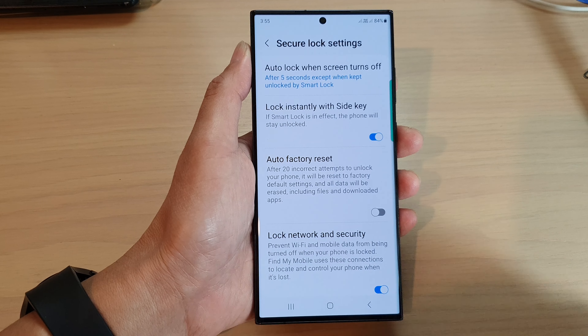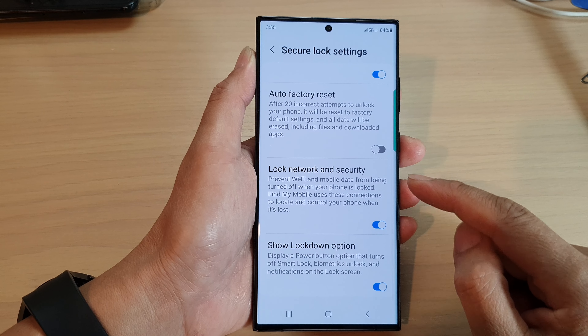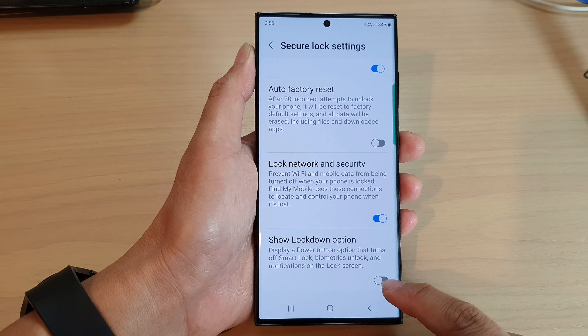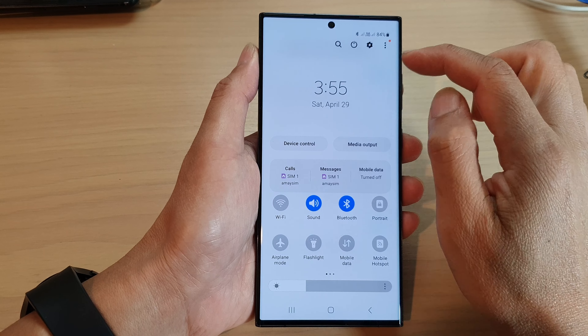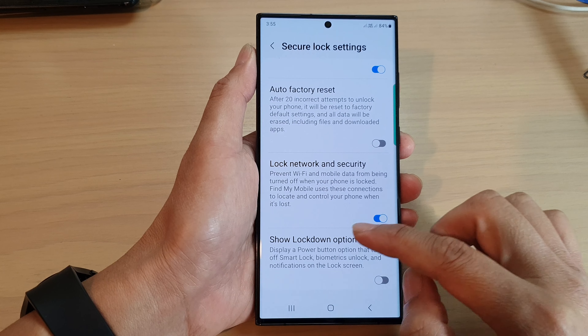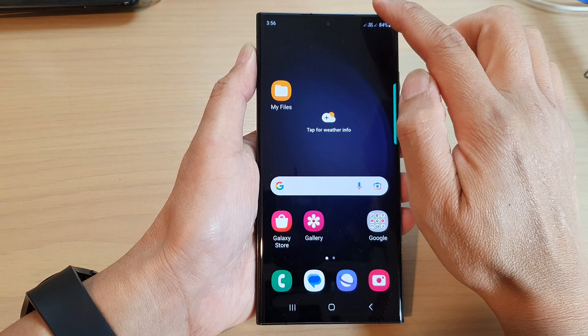In here, tap on secure lock settings. Next, you need to put in the screen PIN or password. Then we scroll down to the bottom and make sure you turn on show lockdown options. If you switch this off, you can see that when I tap on the power menu, the lockdown mode option is not available.